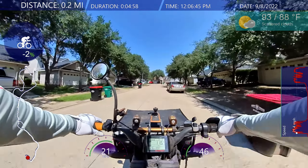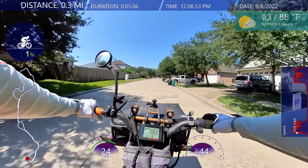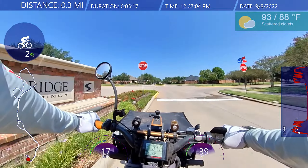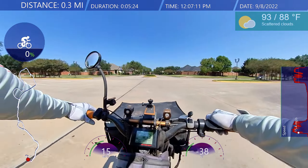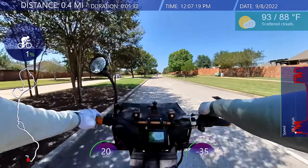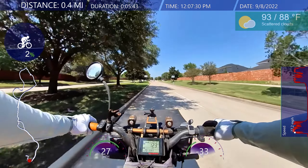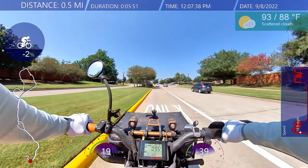It is cooler today — only in the 90s, lower 90s, maybe upper 80s. Something's clicking; I'm not sure what it is, but it's all right. I'm taking mostly the streets. My derailleur feels like it's off a little bit — feels like something's clicking back there.